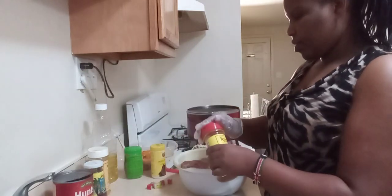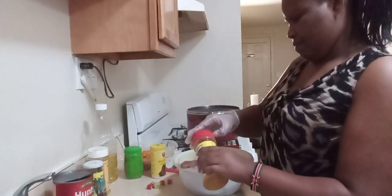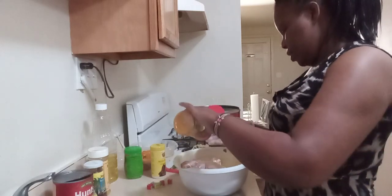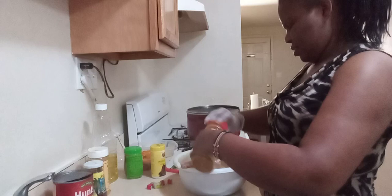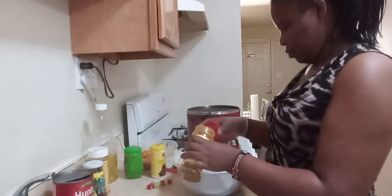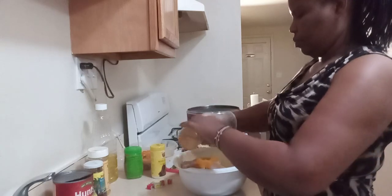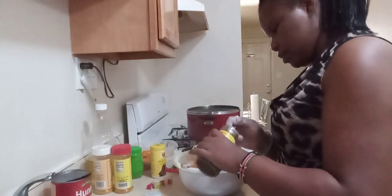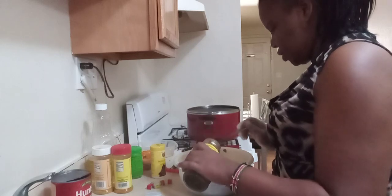And some curry — I'm using the hot Jamaican curry, just a little bit. And I'm going to add some Jack chicken seasoning, just a little.